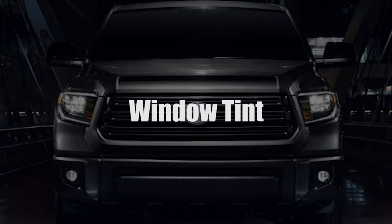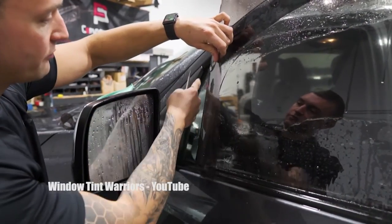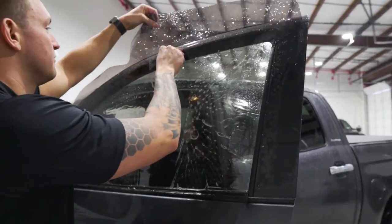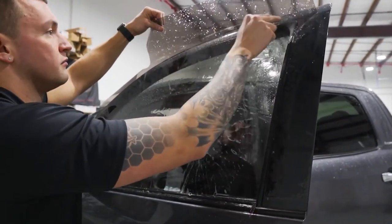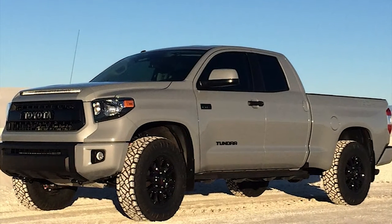One of the first things many people choose to do is to black out their windows. It's cheap and can be done at your local shop or even by yourself if you have the time and skill. Not only does it look good, but it protects you from the sun, keeps the interior temperatures of your truck lower, and it blocks people from easily seeing who's driving the best truck in town.